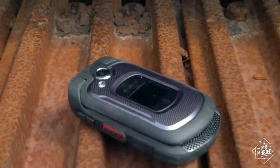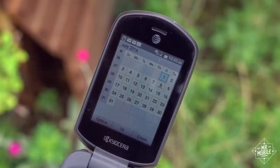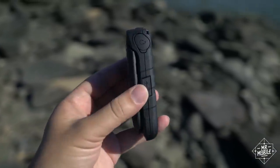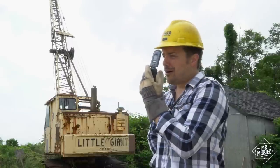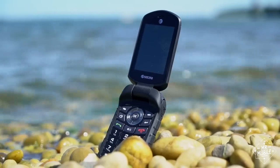Am I advocating buying a Dura XE just so you can have a better beach and boat phone? Not at all. Carrying a dumb phone in 2016 is just miserable in so many ways, and it's too pricey to justify as a novelty purchase. If you're in the market for a rugged glove-box phone, or you're a prepper looking for a good emergency handset, or an ultra minimalist who's just had it with smartphones, then this is your dream device. Most likely, if you're familiar with this phone, it probably means your employer has issued you one. And if that's the case — congratulations. You can stop thinking of it as an antique clunker and start thinking of it as a sweet vacation phone.